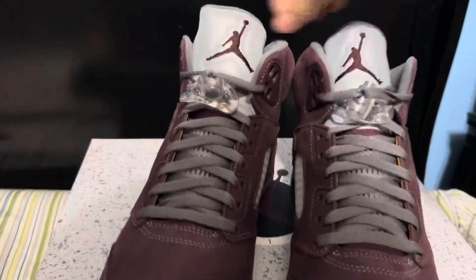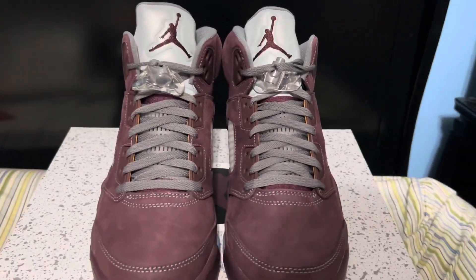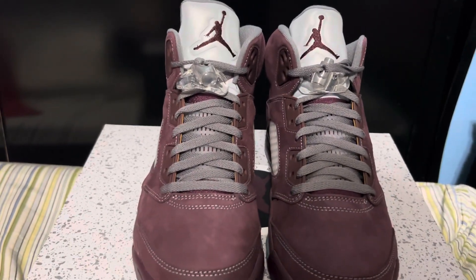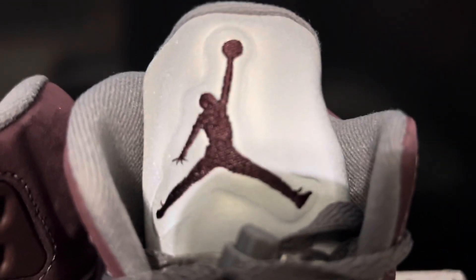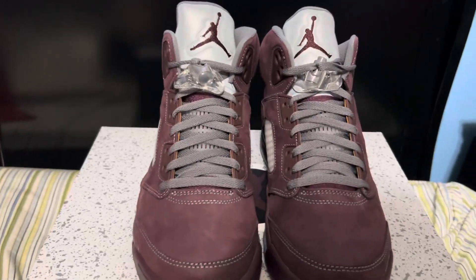You can also see that Jordan Brand created the tongue more similar to how a lot of these new releases have been, so that's a plus to me. The tongue on the newer releases looks a little bit better. You can see the Jumpman logo and all that good stuff.